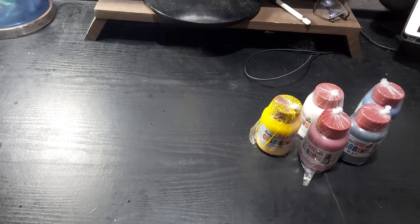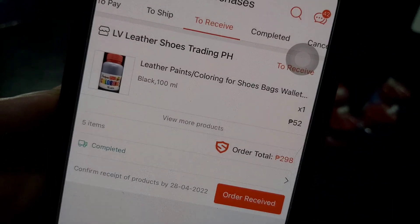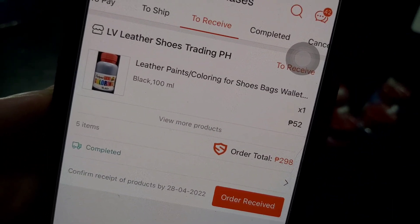Let's check it out. The price is about 300 pesos.